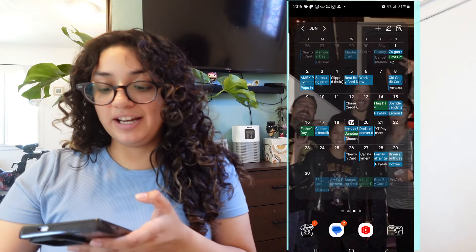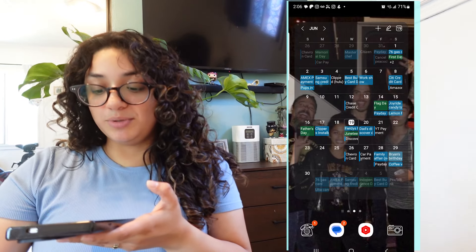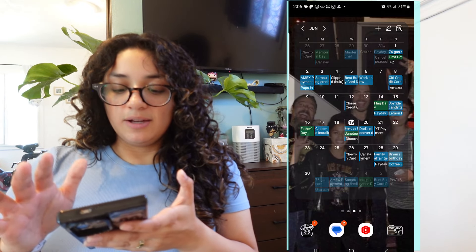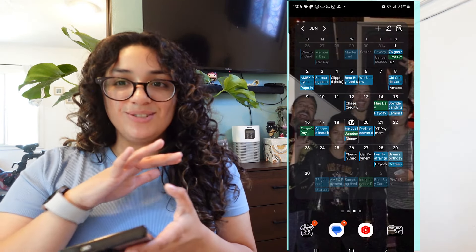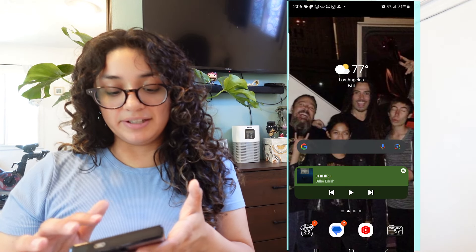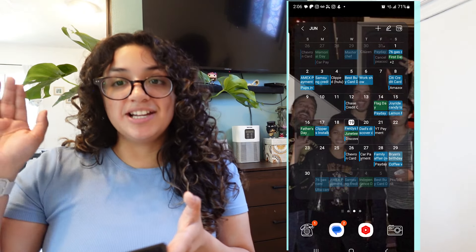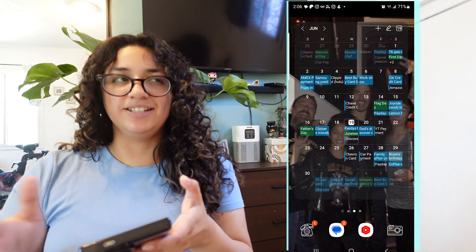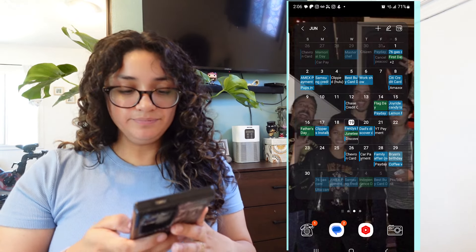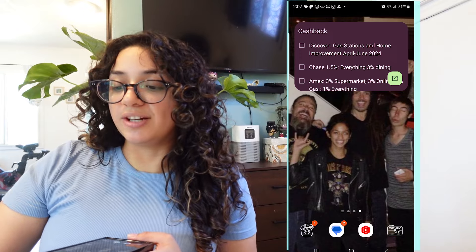Then my second screen — I just swipe over. I have my calendar. I make sure that everything's on a calendar all the time, including my credit cards, if new shows are coming out, new movies. This is just how I stay very organized. I customized it to be see-through because I do not like solid widgets. Even the Spotify one bothers me that it's not transparent. I like to have the calendar as big as possible on my second screen because I go to it pretty much every day.